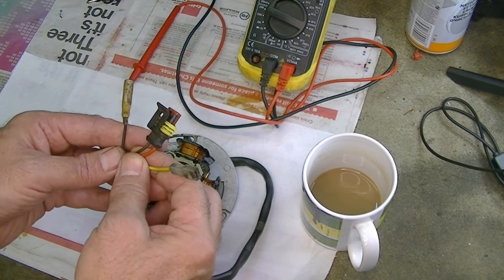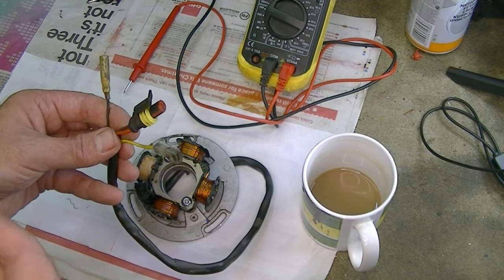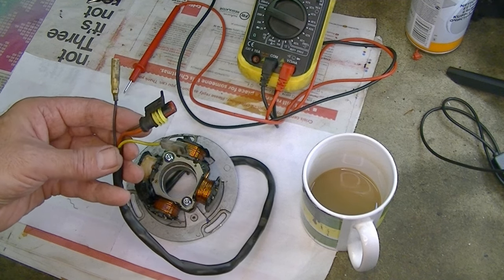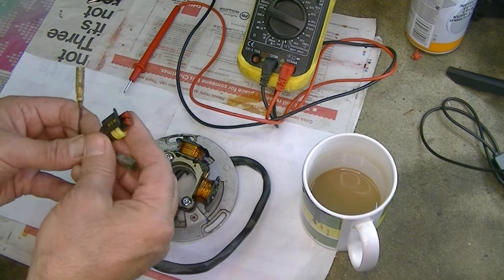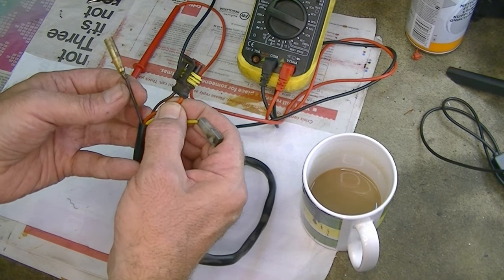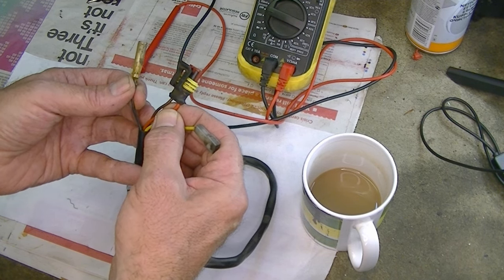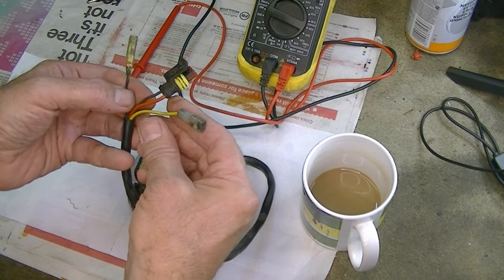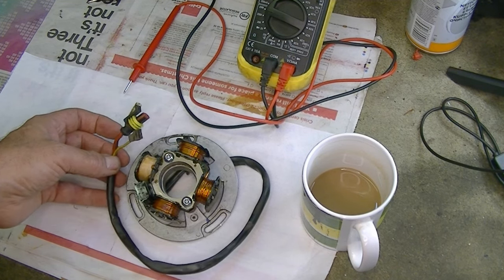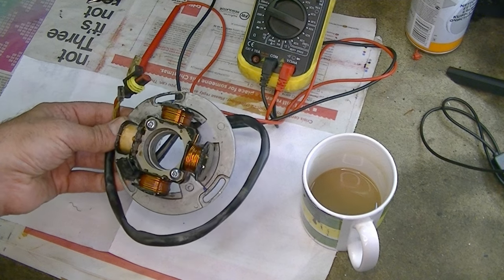You should be able to test the windings on this, and there are a few videos online about how to test them — however you really need to know what the correct readings should be for your bike. You can test from the red, which is the CDI power output from the stator, across to the black, and you should get a resistance reading. You can also test the yellow across to the brown. But if you suspect a problem with the stator, it's probably best just to get a professional to test it — in most cases they can be fixed and rewound.